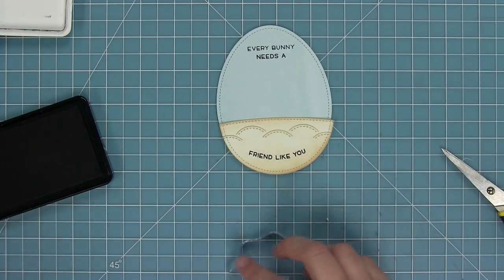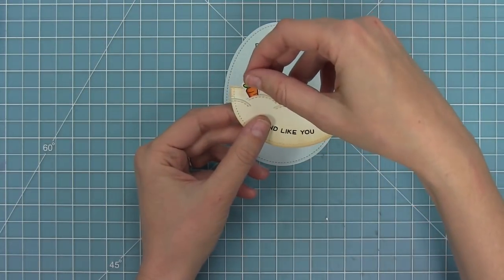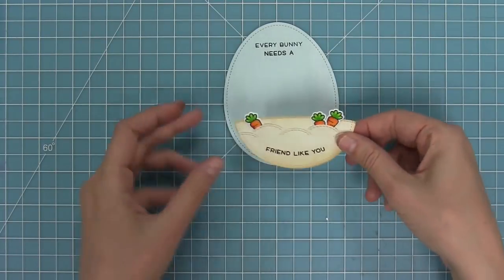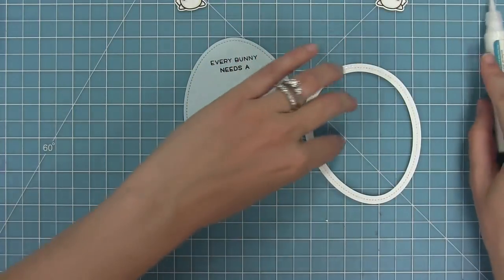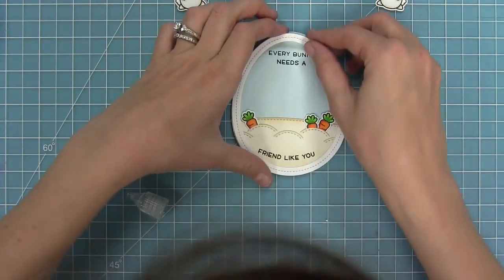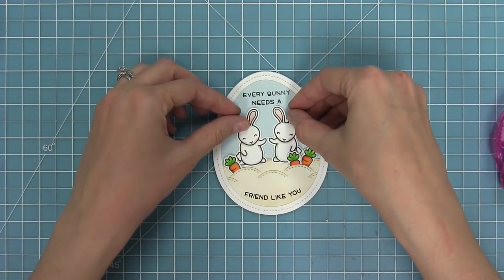I stamped 'every bunny needs a' on the top of the sky, and now I'm going to add some adhesive to my little dirt panel and start putting in my little carrots, tucking them into that stitched garden panel. I think it's so cute with them sticking out - I like two in one of the little dirt mounds. Next I'm going to add a little glue to my Easter egg frame and layer that on top to give this egg-shaped card a finished look. Then I can start to work with my cute little bunnies, layering them onto the card, having them hold a carrot together.